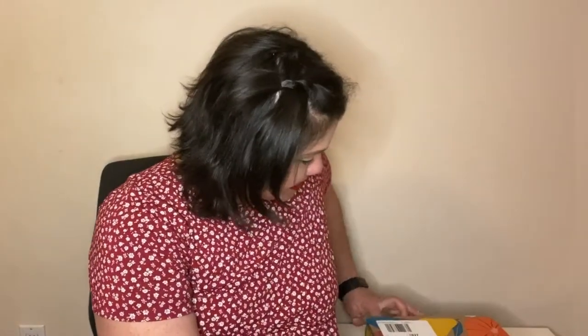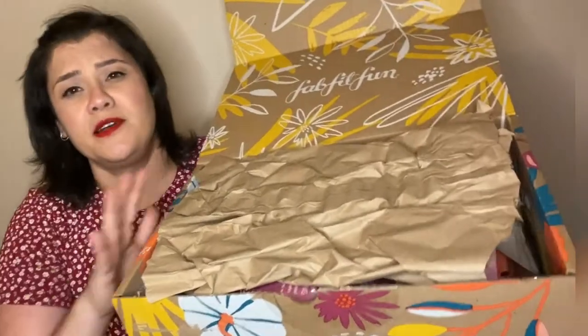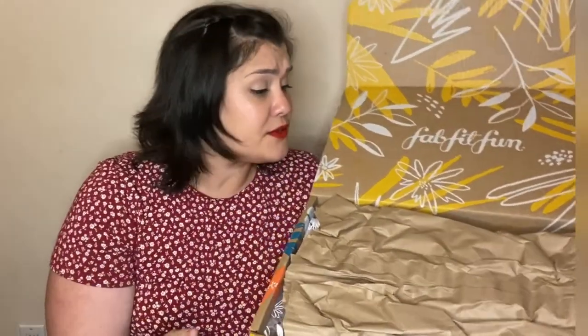I'm really excited to get into this! One thing to mention is that FabFitFun is moving toward a more sustainable approach — their seasonal boxes now come in craft paper, reducing ink and box size. Everything inside is also wrapped in craft paper instead of plastic, which I appreciate. At least they are trying to cut down where they can.